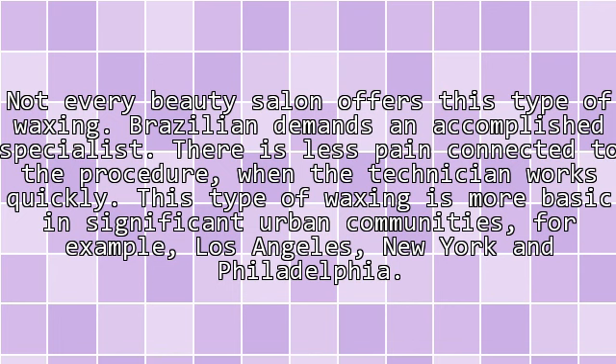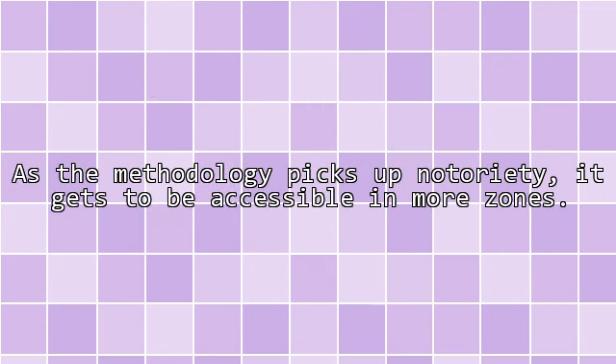Brazilian waxing demands an accomplished specialist, and not every beauty salon offers this type of waxing. There is less pain connected to the procedure when the technician works quickly. This type of waxing is more common in significant urban communities, for example, Los Angeles, New York, and Philadelphia. As the procedure picks up popularity, it becomes accessible in more areas.